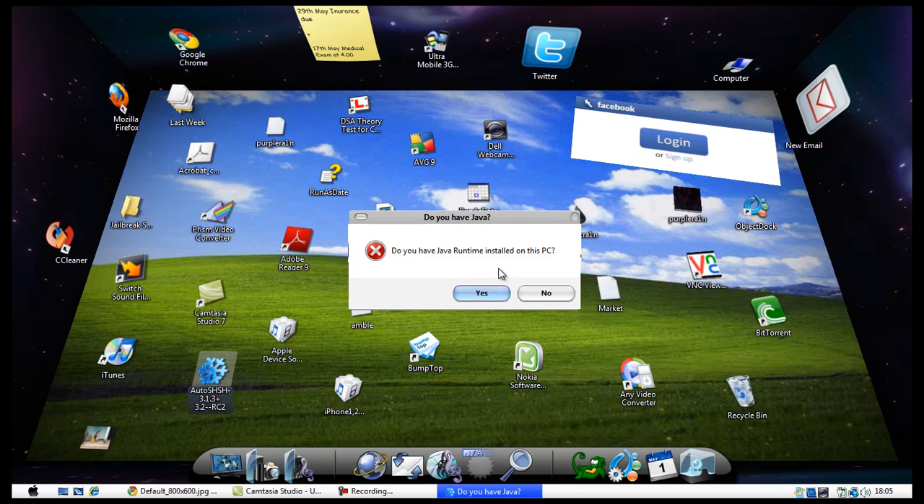Once you've gone past that first message, you'll be prompted with another message asking if you have Java installed on your computer. If you haven't, you will need to install Java, but if you do you can just click yes.